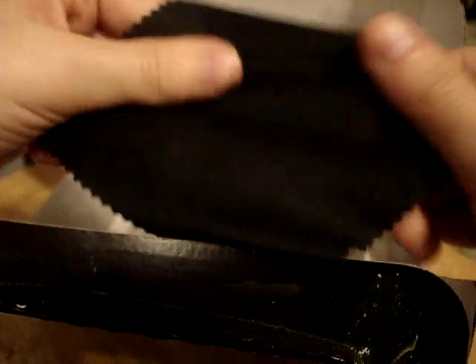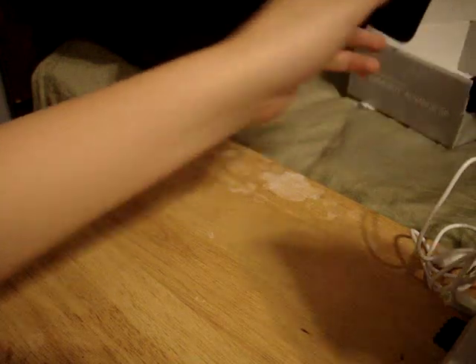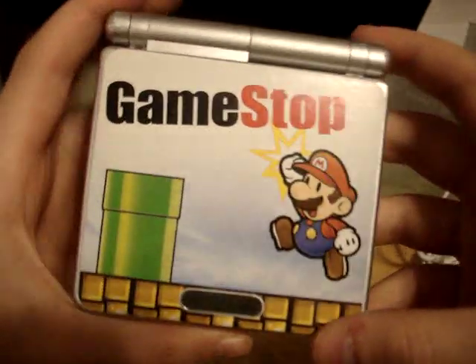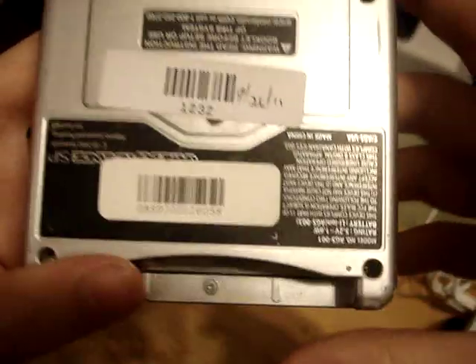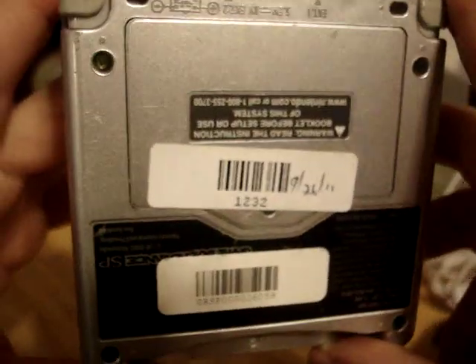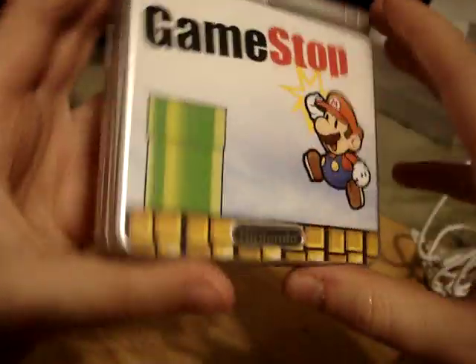My model also came with a cleaning cloth and screen protector. The screen protector is already on the console, and the cloth is for cleaning it — very useful. Here we have the Game Boy itself in silver. It is very nice; it has a GameStop decal on the front, which is actually pretty neat. It's refurbished, so I expected they mainly just cleaned it. The back is kind of buffed up a little bit, but the front looks really clean.